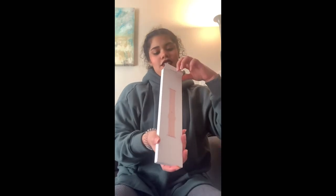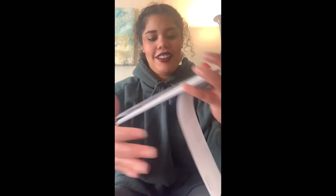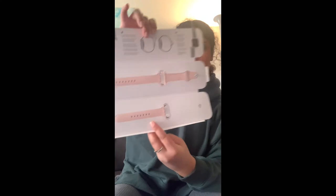And then these are the bands. Let's open up the bands. Okay, so it opens like this — and I guess the small, medium, and medium-large bands. Super nice.